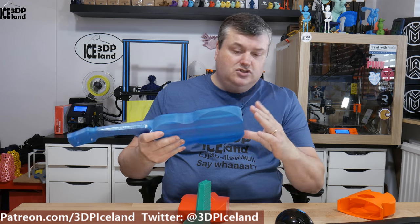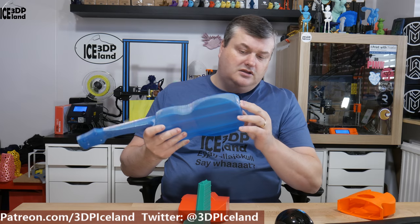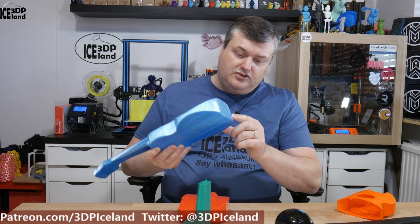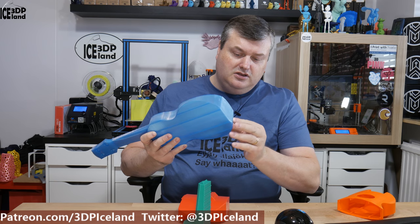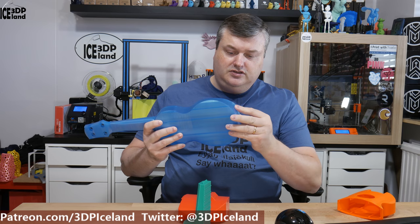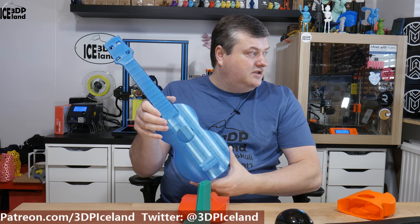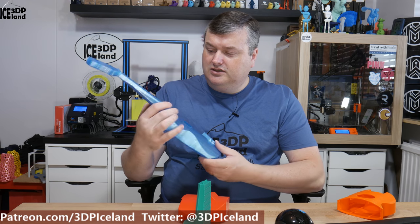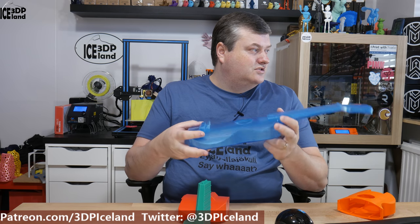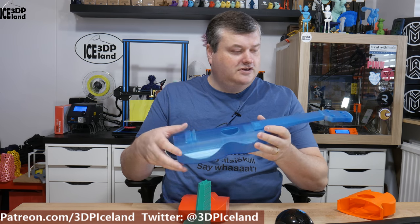I printed with supports on the bottom side because there's a really steep overhang. The bottom side came out really smooth — there's maybe a small amount of drooping with one or two strands, but nothing to worry about. This was really, really nice and I think it has a unique look to it. I look forward to seeing it in its final form when you can play it.